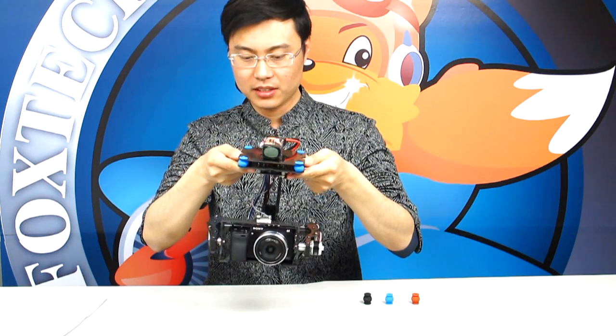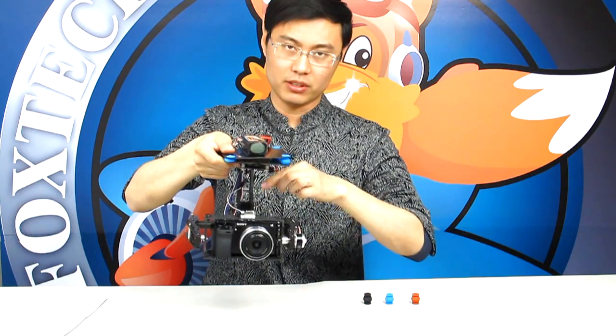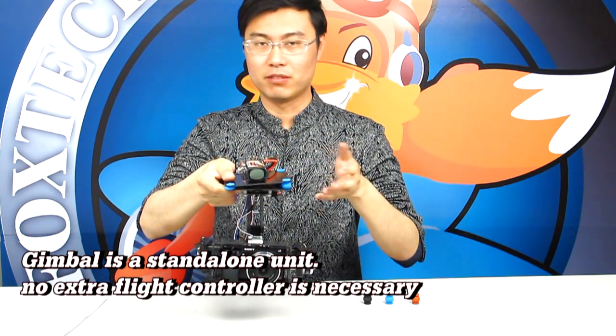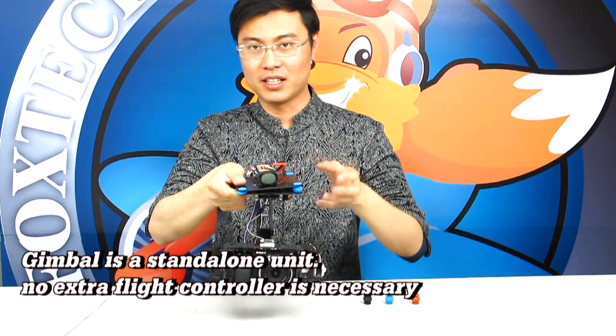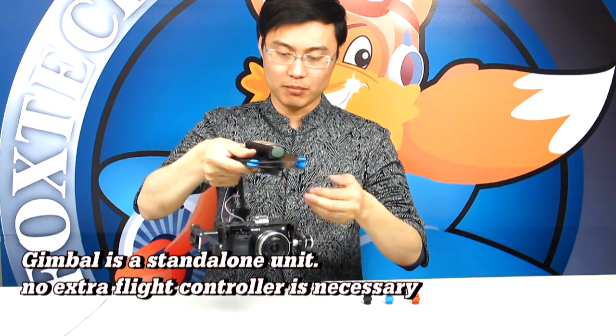The gimbal is controlled by a gimbal control board mounted right underneath, and there is also a separate sensor. This is a stand-alone gimbal, so it has nothing to do with DJI, WPM, or any flight controller — it operates completely independently.